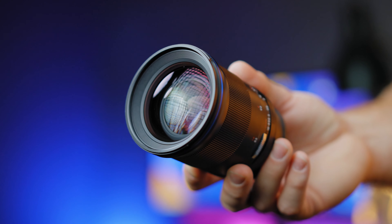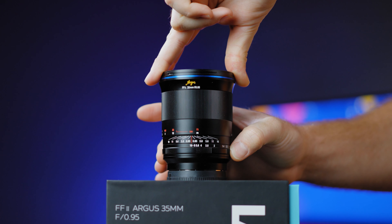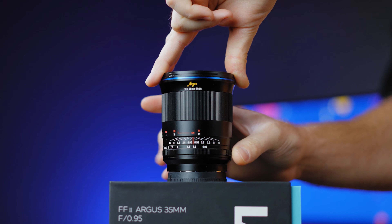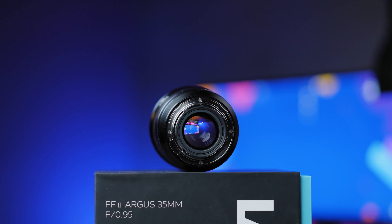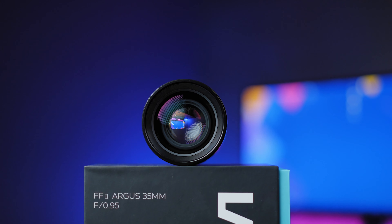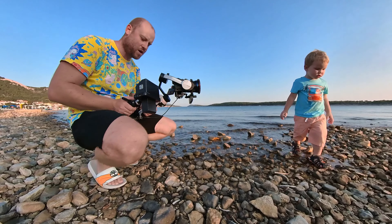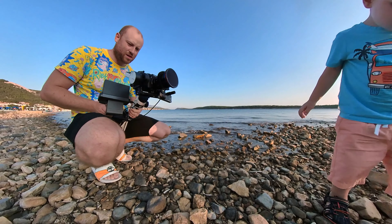This is an ultra-wide f0.95 full frame 35mm lens with an internal focusing design. The structure is completely made out of metal. The front filter thread is 72mm, and most of the time during daylight you will want to put an ND filter when shooting at the widest aperture.